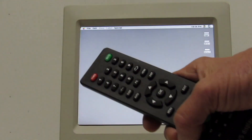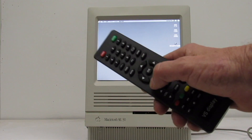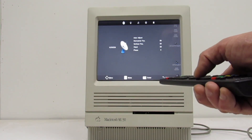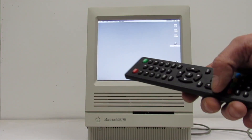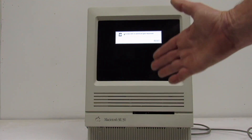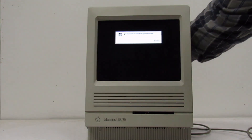Here is the remote, and if we look, here's the menu. And then you can get out of it. Let's go ahead and shut her down. Remember, the LC-475 does not have soft power, so we have to manually turn off the main power switch. I like the way that came out.